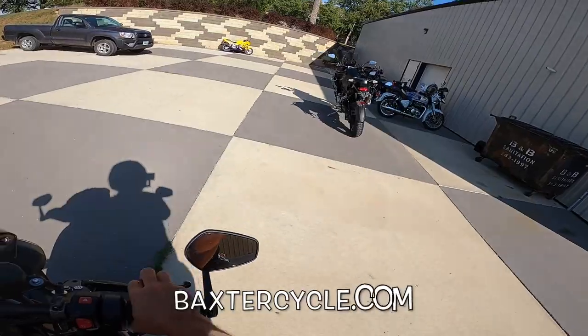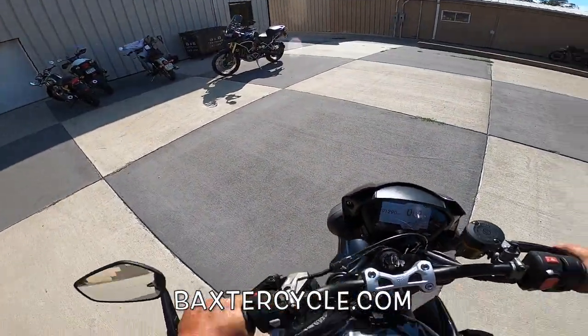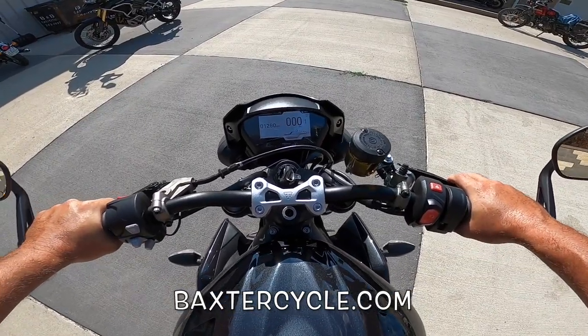That's the new Triumph Tiger 1200 right there — isn't that amazing? Hey, life is short. Get out there and ride. Wahoo!